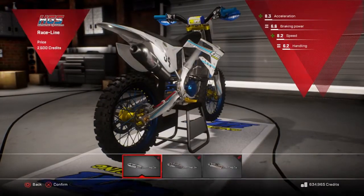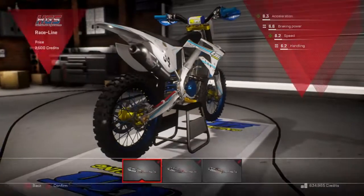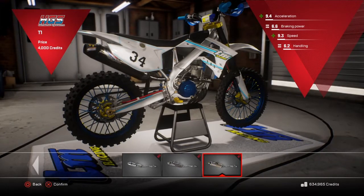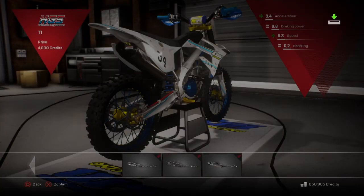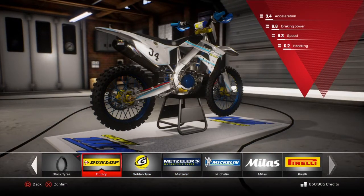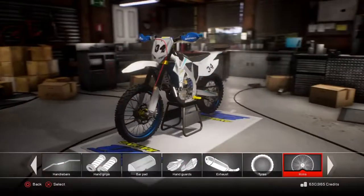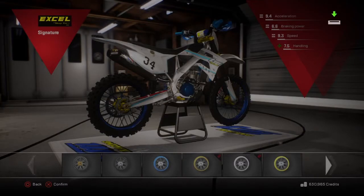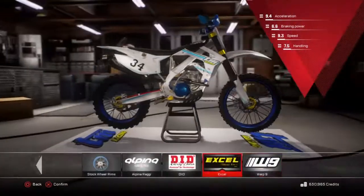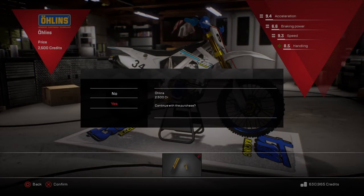Exhaust — only two exhausts for this bike. 7.5, 7.4 — that one is 9.4, 9.3, so obviously it's that one. Nice. Tyres — put a set of Dunlops on it. Nice. Blue Excel rims. Ooh, it's coming along nice. Don't know if to put this gold suspension on it or not — yeah, let's do it. Looks sick.